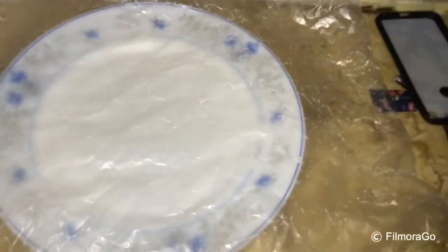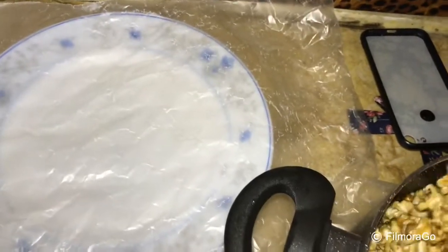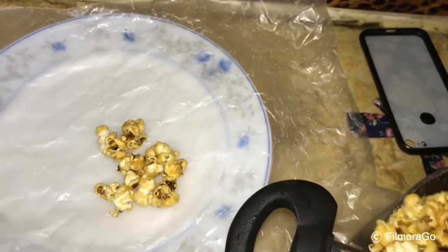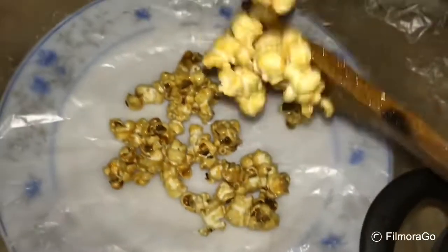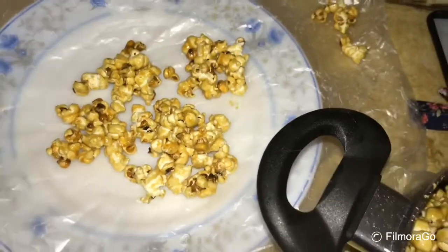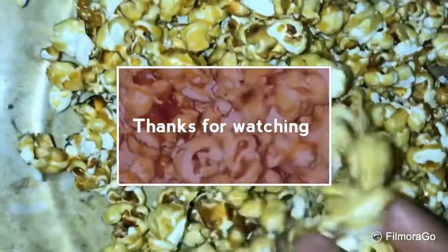I will mix it in a bit of butter paper, mixing it in thoroughly.